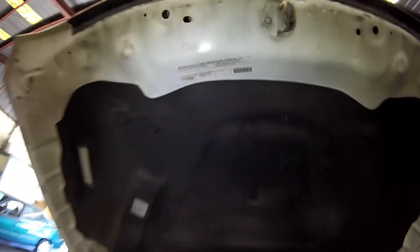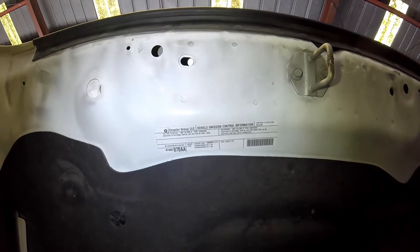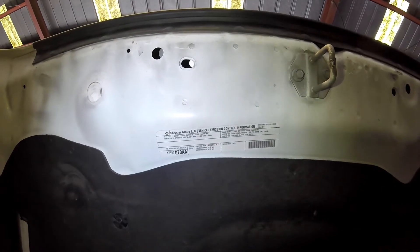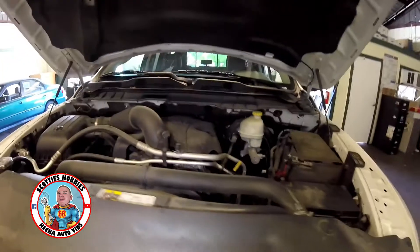First, here is your under hood label. This label lets you know some important information about your vehicle such as what engine family, emissions family, what emission components are on your vehicle, the year your vehicle is, and what emissions your vehicle conforms to such as California or federal.